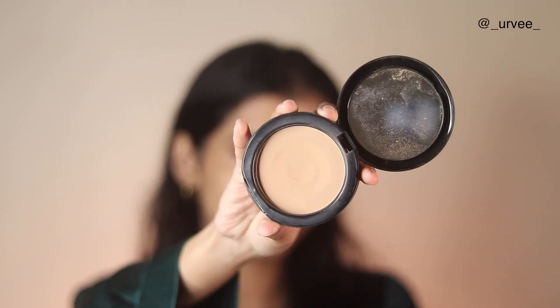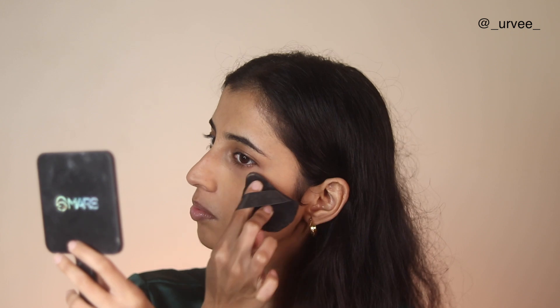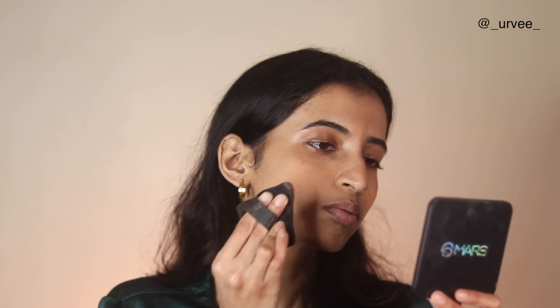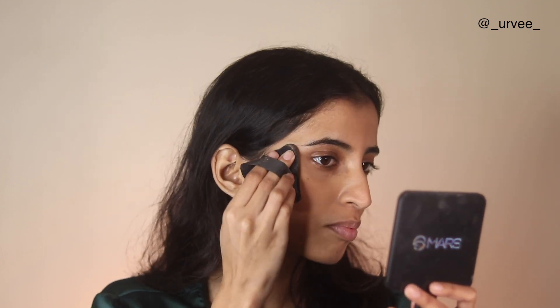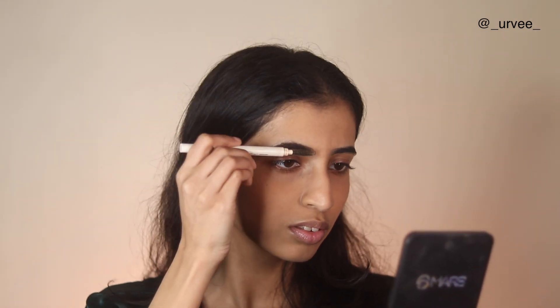Instead of foundation and concealer, I'm using the L'Oreal compact. This has a fuller coverage finish — not full full coverage, but higher coverage than your normal powder. I'm using a powder puff and applying it all over my face. It gives you coverage, not high coverage, but still better than nothing. It's very light and doesn't look like you've applied any foundation or concealer. Whenever I feel lazy I just apply this — remember to dab it, not drag it.